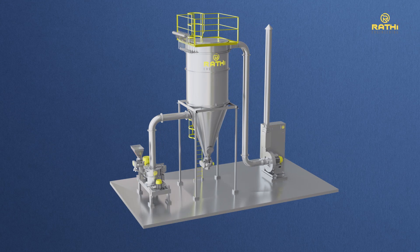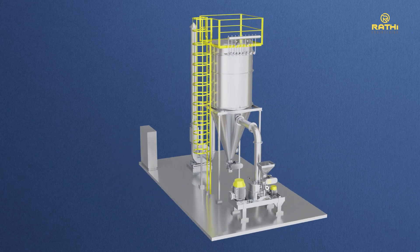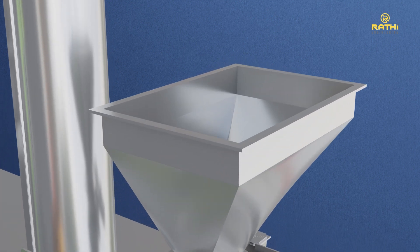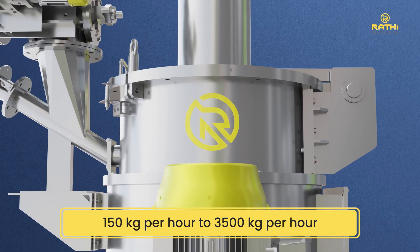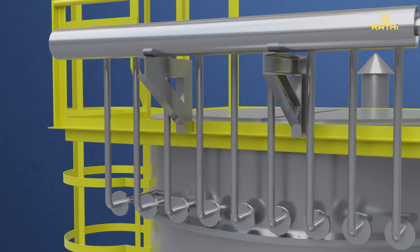Our specialized seamless single-stage cool grinding equipment minimizes the rise in temperature and allows for a high degree of precise particle size control without the need for sieving. Our plants come equipped with the latest technologies, ranging in capacity from 150 kg per hour to 3,500 kg per hour, designed to perform clean and hygienic processes in line with international standards.